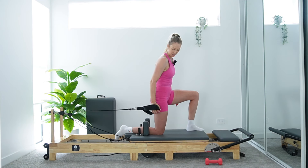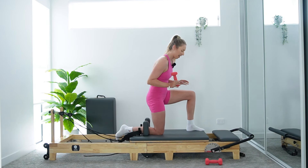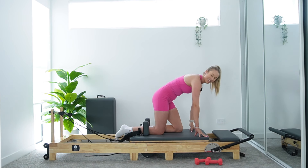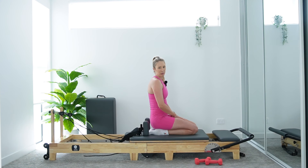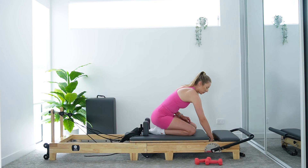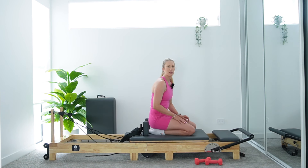Oh my goodness — bring it down. Park that carriage. Who knew triceps could feel so heavy? Pop that dumbbell down for a moment and just come down onto both knees, crawl yourself forward. Let's give those arms a little break. We're going to come into some core work on our platform now. If you're not already on a yellow spring, we're all going to go onto one yellow spring — that's one light spring. Taking your medium spring off.